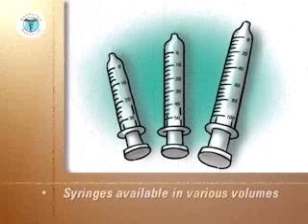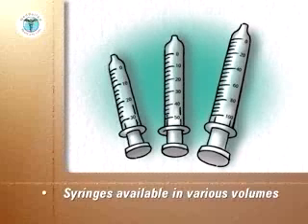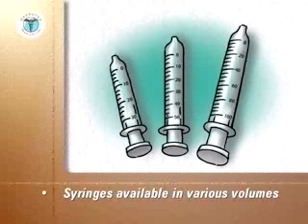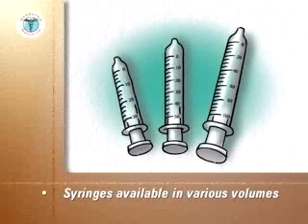Insulin syringes are available in various volumes. For example, 3 tenths cc, which would hold a maximum dose of 30 units; 1 half cc to hold a maximum dose of 50 units; and 1 cc to hold a maximum dose of 100 units.